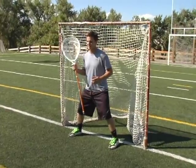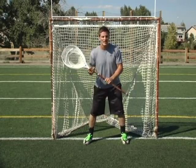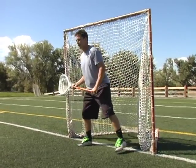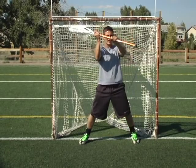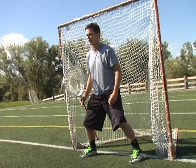The second thing is knees. We want to have our knees bent nice and low. I see a lot of young goalies try to stand up straight, and then they can never get to the low bouncers, or they try to get down by bending their back. If you bend your knees nice and low, it's really easy to pop up on high shots and you're already down there for low shots. Having nice bent knees is very important.